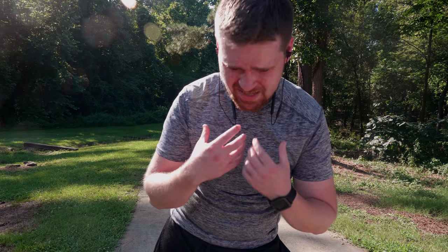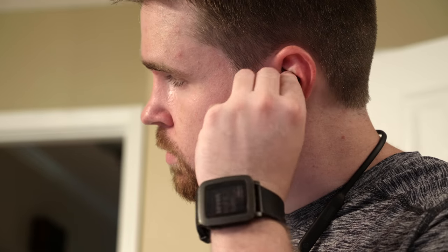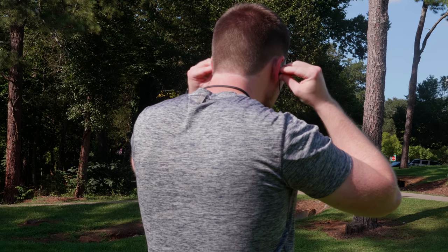This is the first time I've run in like a year — I did it just for this test. Unless you're doing something really crazy like parkour, these should hold up pretty well. You can always tuck them under your shirt if you're concerned they might fall off. The earbuds themselves hold nicely and are really comfortable. Because most of the weight is on your neck, they don't tug at your ears, and the hook just lightly wedges the buds into your ears.